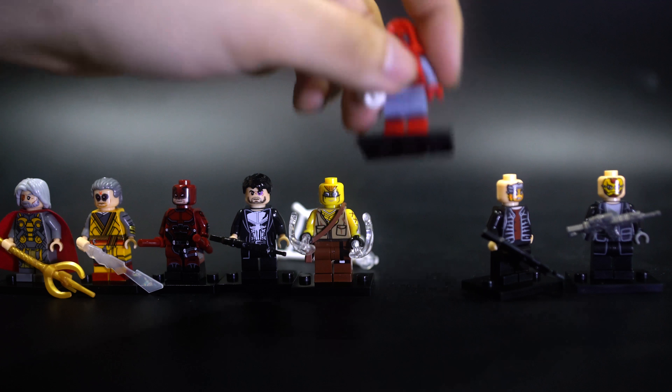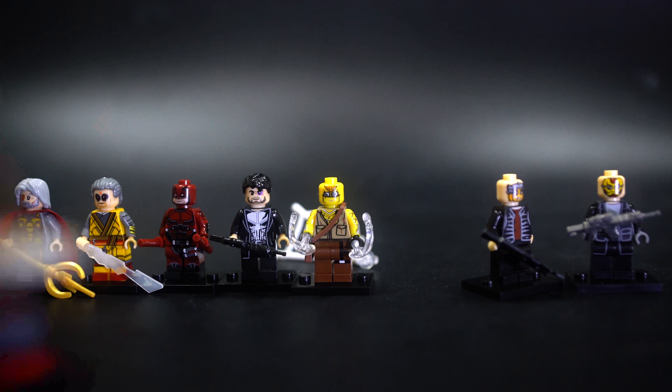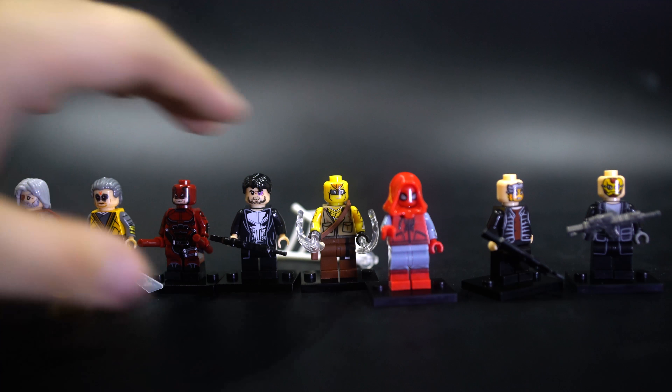So how well does this shooter thingy work? Nope, that didn't work. Sometimes these don't work. Let's try one more time, give it the benefit of the doubt. Oh, that actually fired pretty well — so that one actually works.